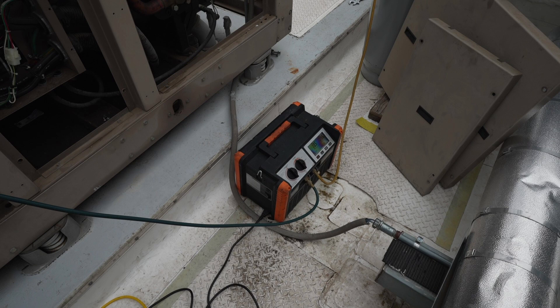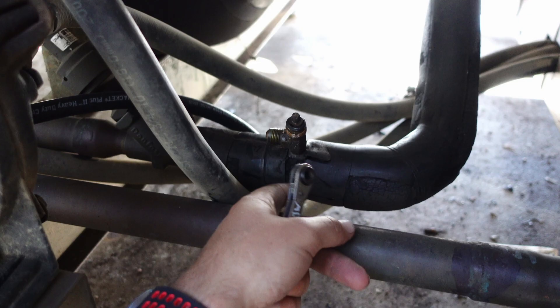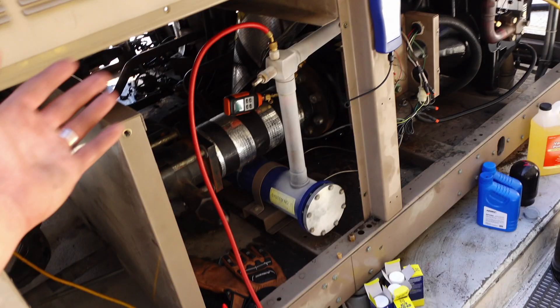I want you to leave this video having an understanding of how we charge an air-cooled chiller, some of the practices, and some of the things you need to pay attention to along the way. Hi, I am Holden Schamburger. I am with HVAC Time and Chiller Academy. I specialize in chiller systems and spent a lot of years doing chiller service. We're going to talk about some of the charging procedures and practices that I've developed over time.